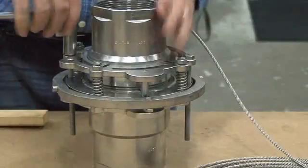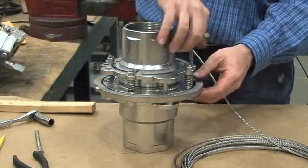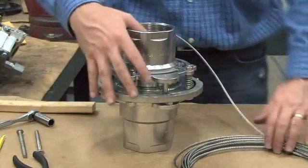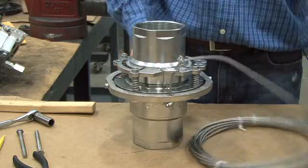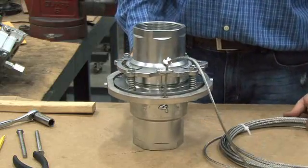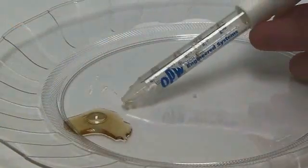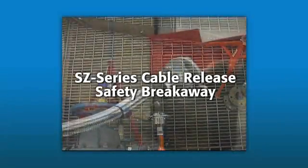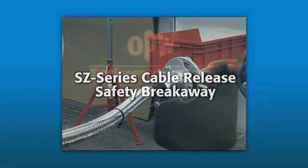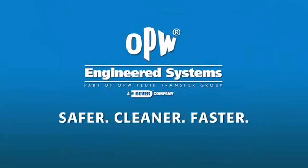The final step prior to going into service is the removal of the mounting screws on either side. Once they have been removed, put them in a safe place and your SZ safety breakaway is ready for service. When in service, this dry break will minimize fluid loss and protect hoses and loading equipment. The SZ-Series Cable Release Safety Breakaway — making your connections safer, cleaner, faster. From OPW Engineered Systems.